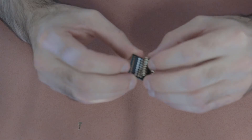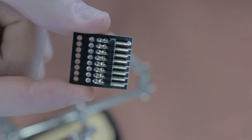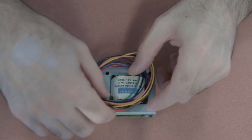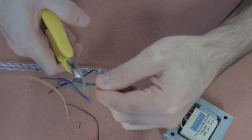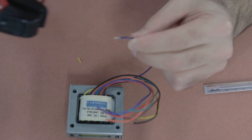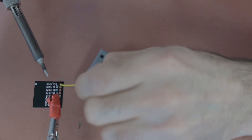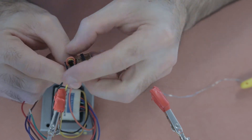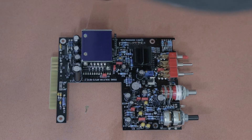Next is the output transformer PCB — put the header in, tape it to the board, hold it in place, and solder the pins. Then take the Carnhill output transformer and measure the wires to approximately 14 centimeters, make a cut, and strip about 5 millimeters off the ends so you have a nicely exposed wire. Thread each wire through to that PCB board — there's a color code indicating which color wire goes where, so make sure you insert them correctly.